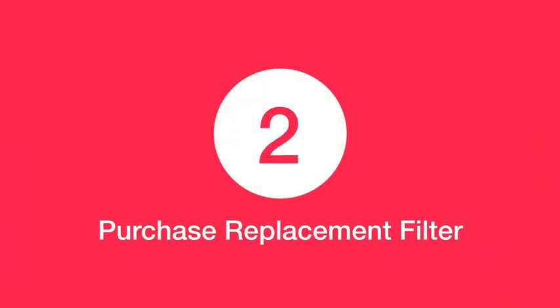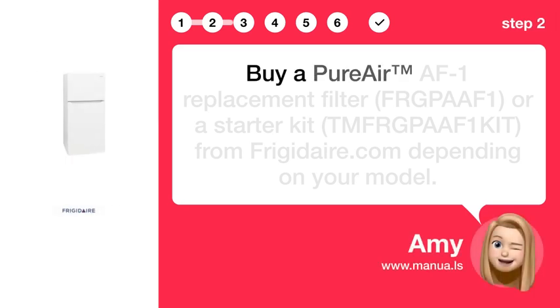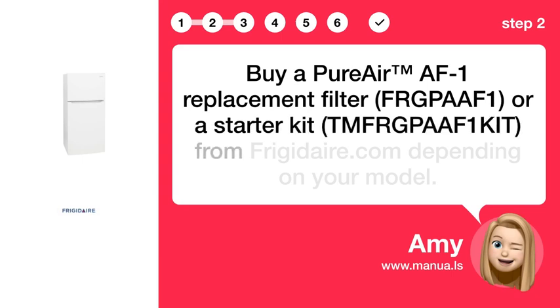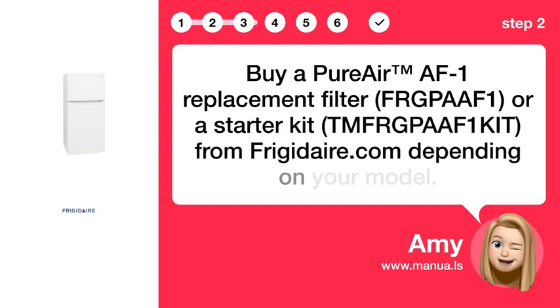Step 2: Purchase a replacement filter. Buy a PureAir AF1 replacement filter or a starter kit, TMFRGP-AIF1KIT, from Frigidaire.com, depending on your model.